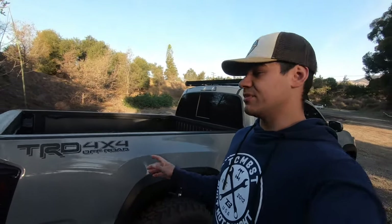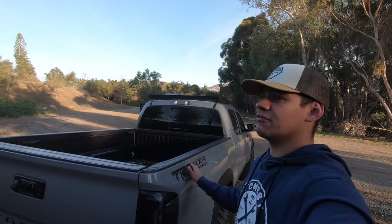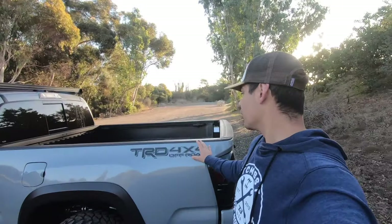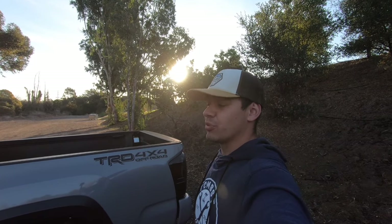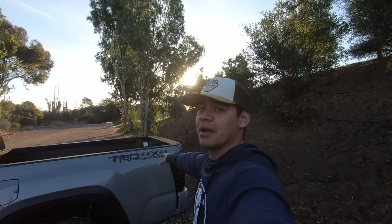Believe it or not, the hardest part about this sticker — which makes it one of the hardest modifications I've done — was taking off the adhesive from the old one. I had to use a bunch of Goof Off. It was about 105 degrees outside and I was scrubbing away, scared that I was going to fade the actual paint. It was a pain in the butt. If you've got a Tacoma that's brand new, make sure you do this as soon as possible. I waited about three or four months and once I started scrubbing I was regretting it instantly, but it does look a lot better.